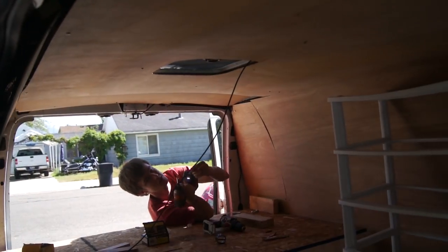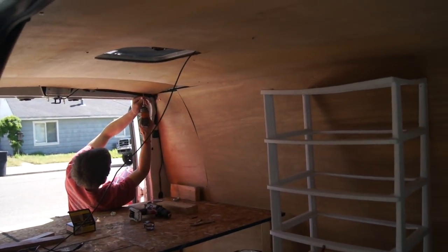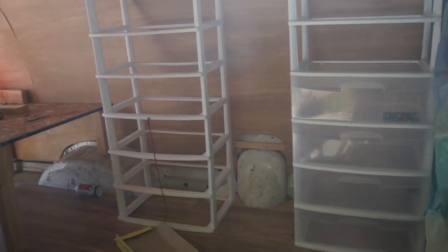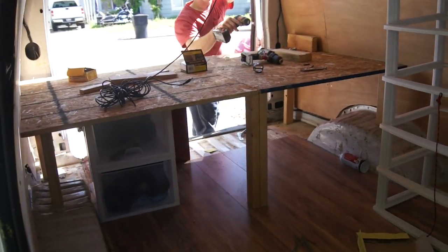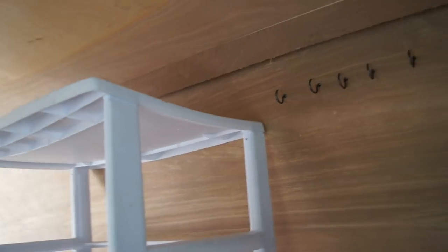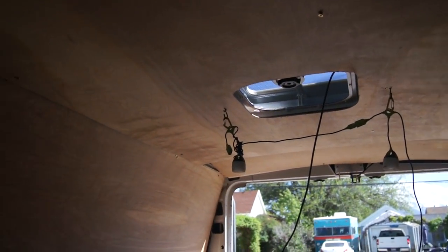Getting the last of the ceiling screwed up. We need a little bit of trim in some areas but not too bad. Got some drawers in place — drawers under the bed. Some hooks for hanging clothing. We got the Goal Zero lights back up. It's coming together.